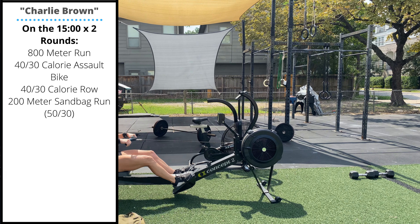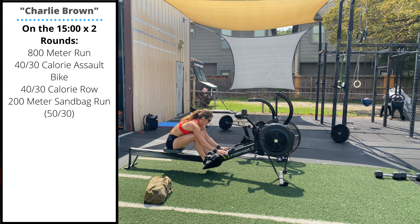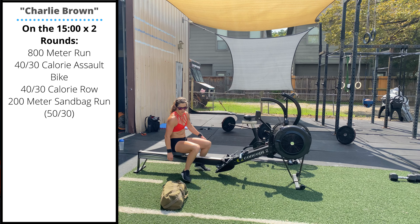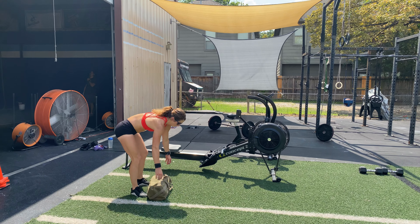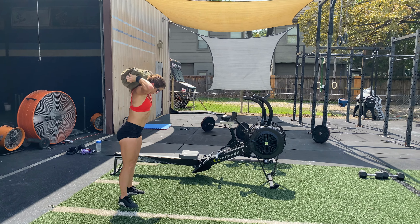After the row, you're going to perform a 200-meter sandbag run — 50 pounds for men, 30 pounds for ladies. Pop that sandbag on your back. Really try to push rather than just jogging; push the tempo because you get to rest as soon as you finish that sandbag run.